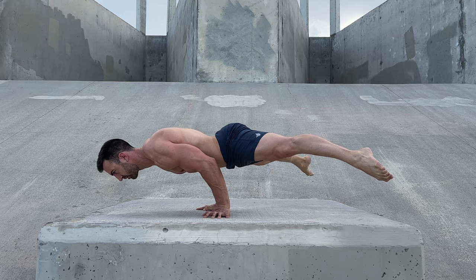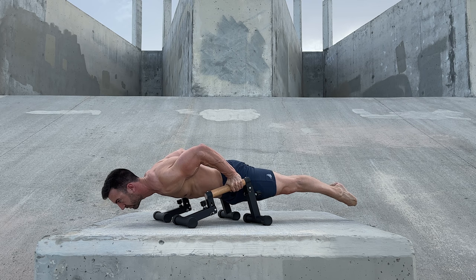The bent arm planche is significantly easier than the straight arm variation. It's common to unlock the full posture with bent arms before you can even straddle with the arms straight.